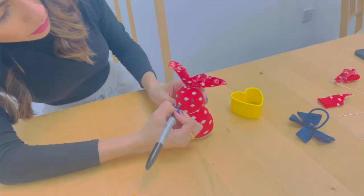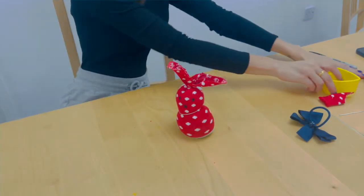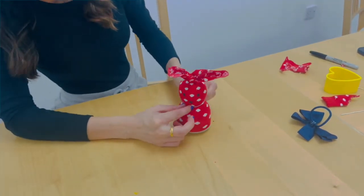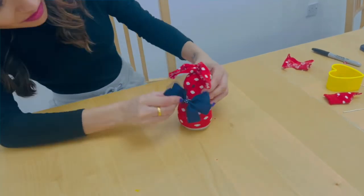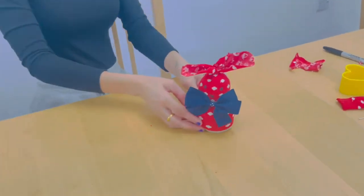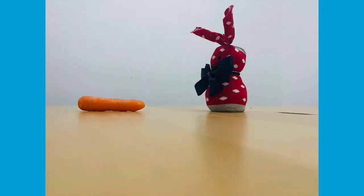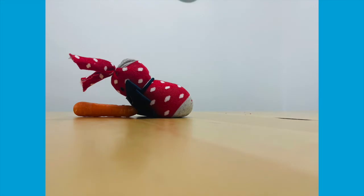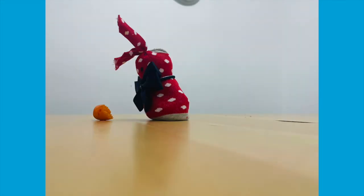If you have some ribbon you could tie it around the rabbit's neck like a little scarf, or if you have a hair tie lying around with a bow, maybe you could use that just like I have. And there you have it — your very own no-sew rabbit. I will warn you though: you do need to keep your eyes on this rabbit because I hear he is a very big fan of carrots.